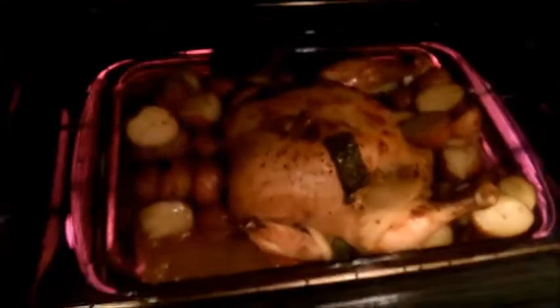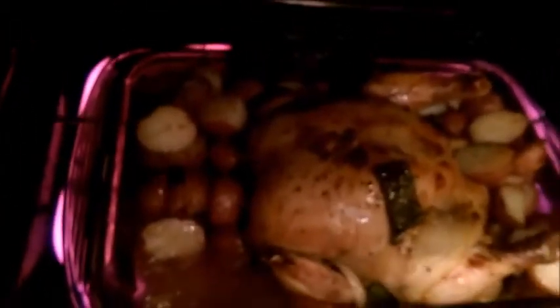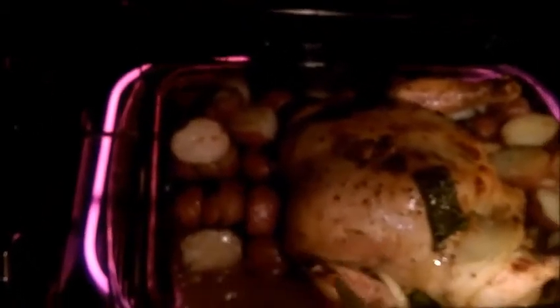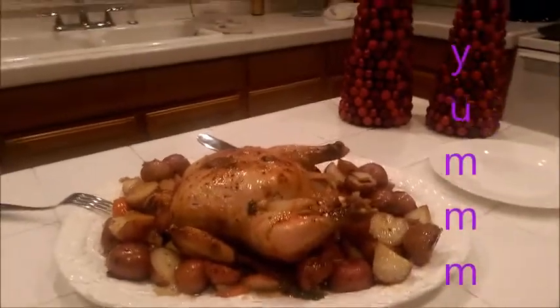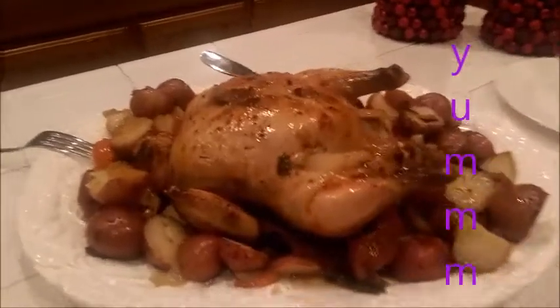Let me take a peek — looks good. I'll get a knife and show you a trick: if you see clear juice coming out, not blood, it's cooked well done. The chicken is all done and it looks great.